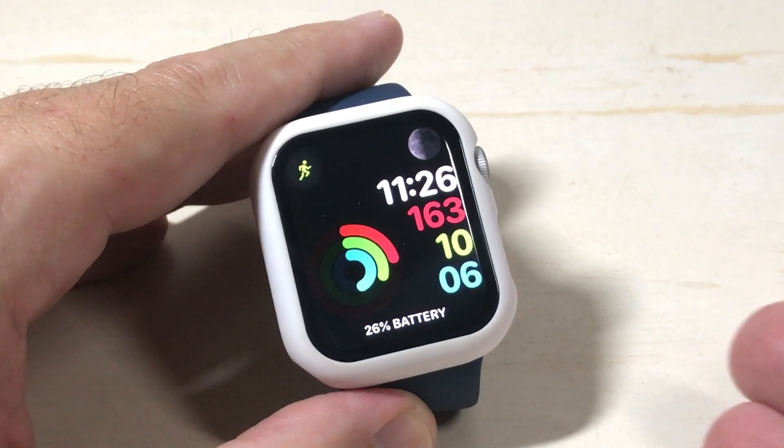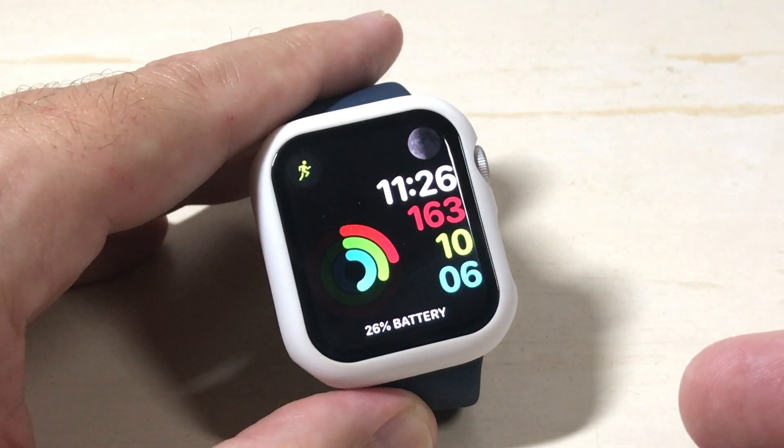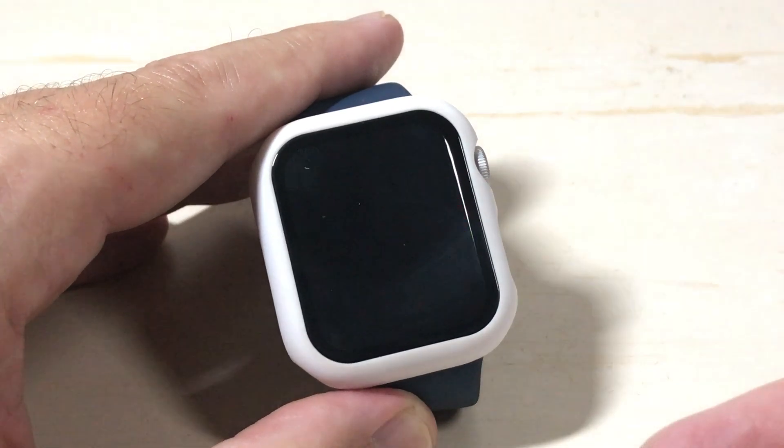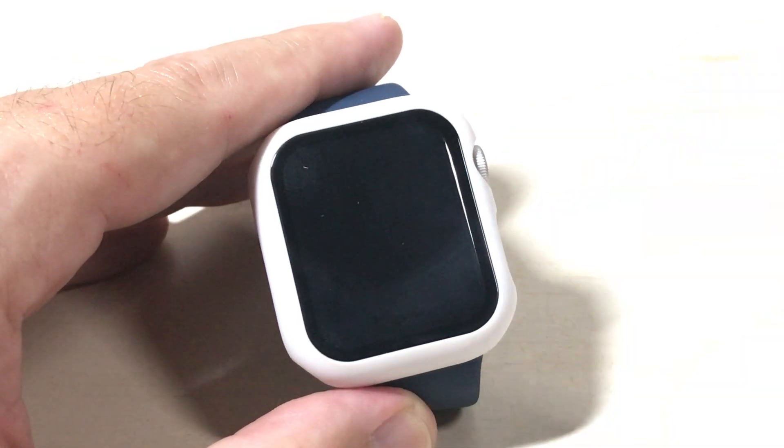Hey everybody, in today's video I'm going to show you how you can check to see whether or not you have any updates to install on your Apple Watch SE. You will usually get a notification letting you know that there's an update to be installed. I'm going to show you how to go find it on your watch.